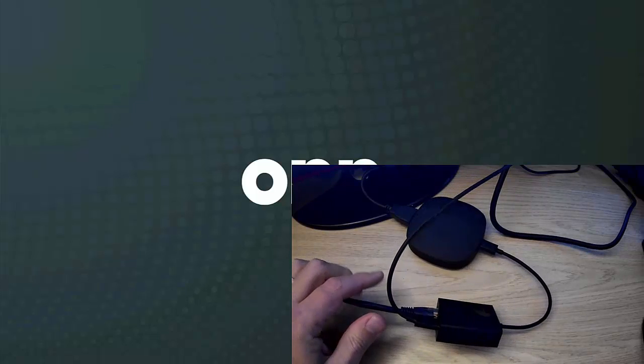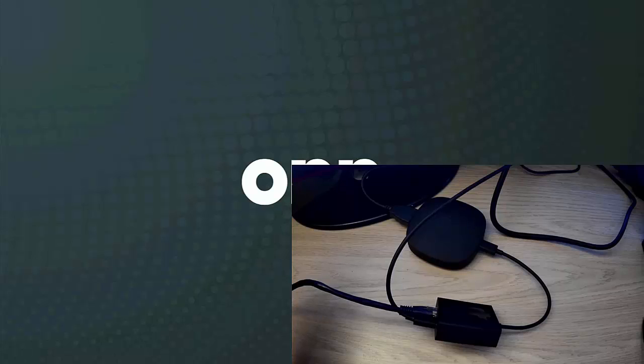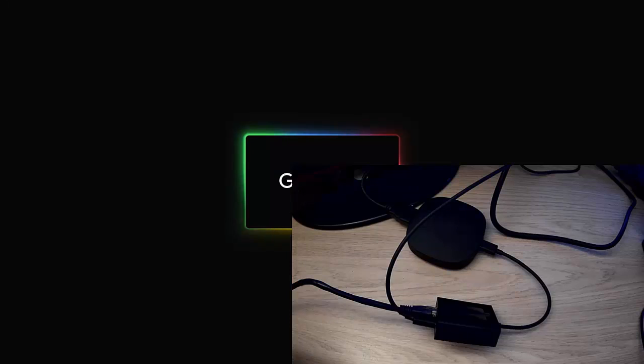It should be said that the Amazon connectors — and in fact all connectors for the ONN box — only have a maximum speed of 100 megabits per second. That's because the ONN box, just like the Fire Stick, uses a USB 2 connection rather than USB 3, so you're limited by that bandwidth straight away.